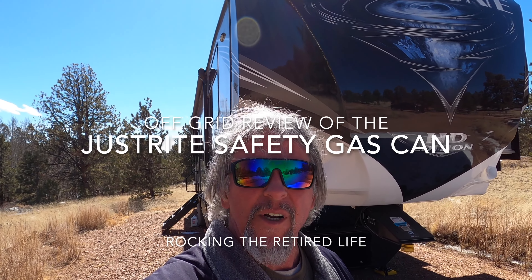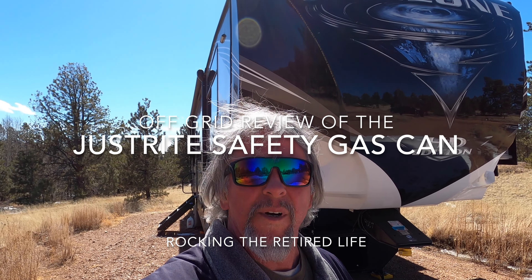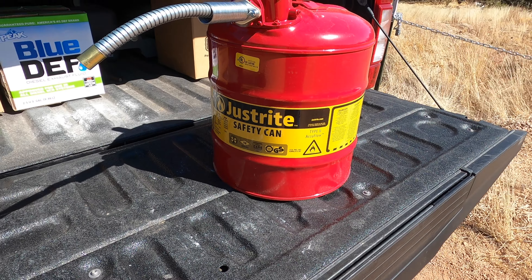Hey there folks. Living off-grid out in the mountains can be really tough — it gets cold up here, so you've got to have a generator or lots of solar to keep the heat going. One thing we've had a little trouble with in the past is bringing fuel out here to the mountain. I've tried several different types of gas cans, usually plastic ones with spouts that don't really do what we need. So today I'm going to show you the latest gas can.